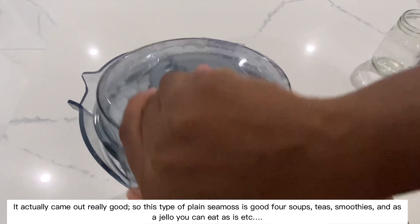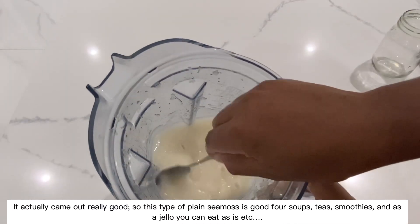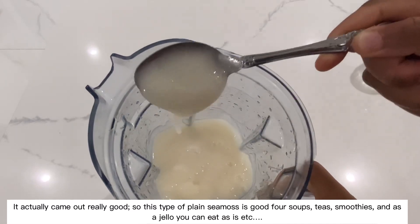It actually came out really good. This type of plain sea moss gel is good for soups, teas, smoothies, and as a jello — you can eat it as is, etc.